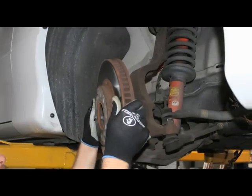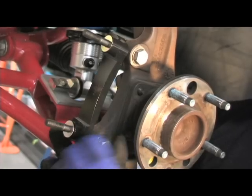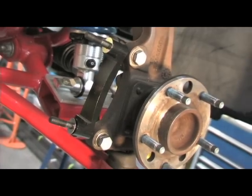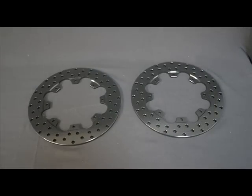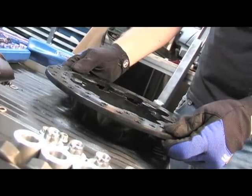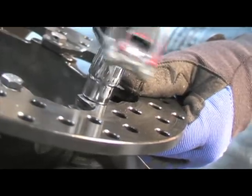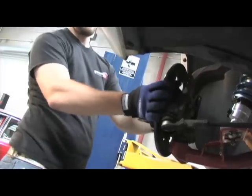We started off with the front brakes by removing the stock components and then installed the Wilwood caliper mount bracket assembly on the stock spindle, making sure that the bracket was tightened squarely against the inboard side of the caliper mounting bosses and the spindle body. Next up was attaching the rotor hat to the rotor, making sure that the larger inside diameter of the rotor is facing away from the hat. We assembled the components together, torquing them in a criss-cross pattern, and the rotor assembly was then installed on the hub.